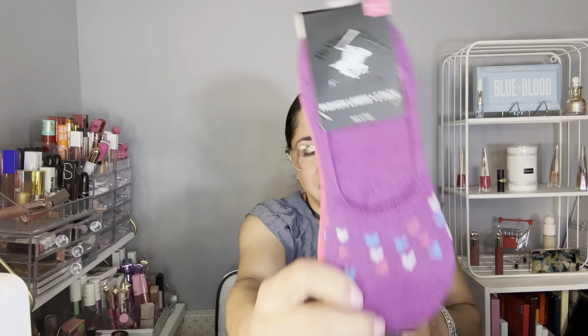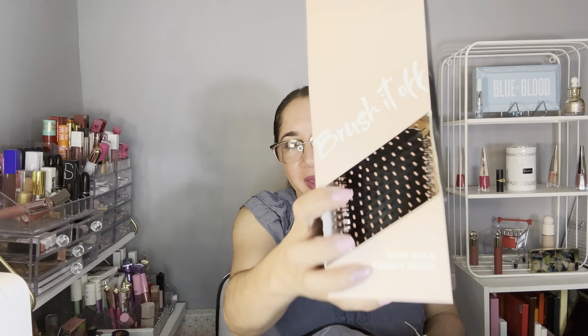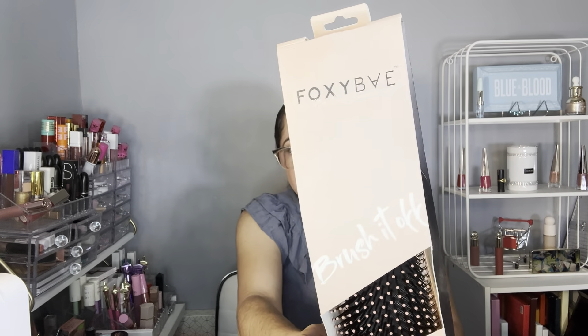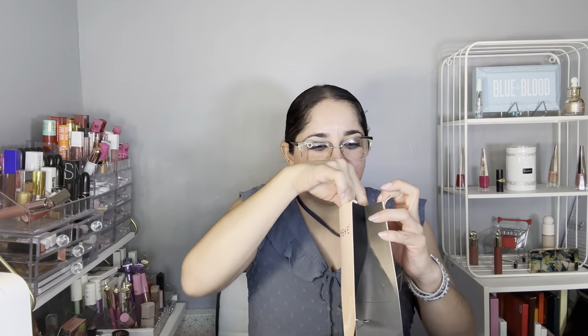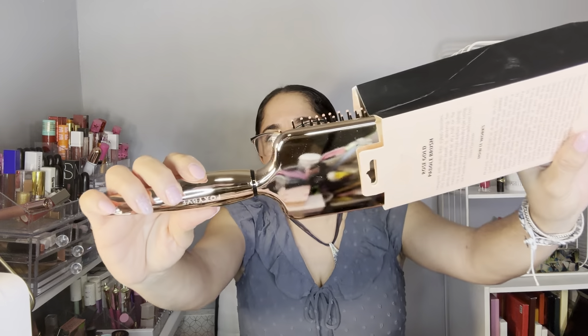We have two pairs of socks. We have a Sally Hansen lid with Belleville lipstick — let me show you guys the color, very pretty. There you go, this is the color — spring/summer vibe. We have to make sure that moms are covered for spring and summer. We have this exfoliating treatment and this Foxy Bay brush — I tried to open the box and messed it up a bit.